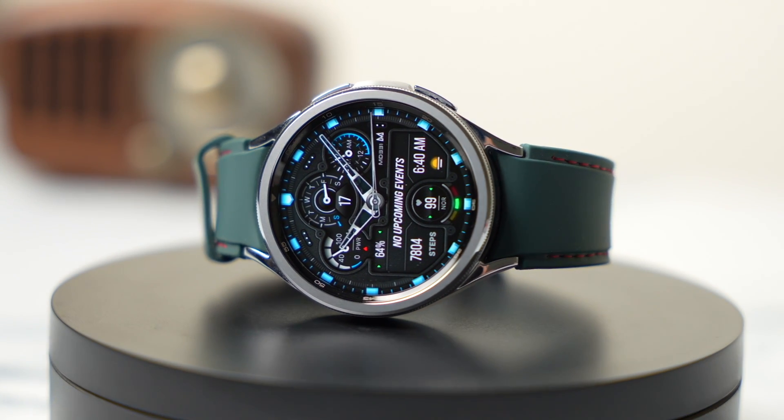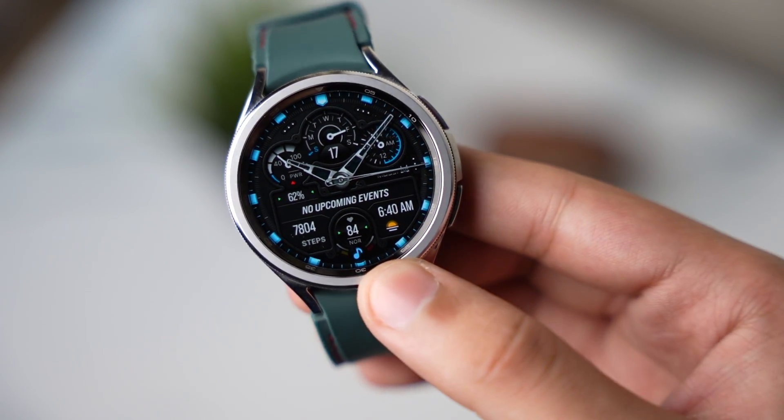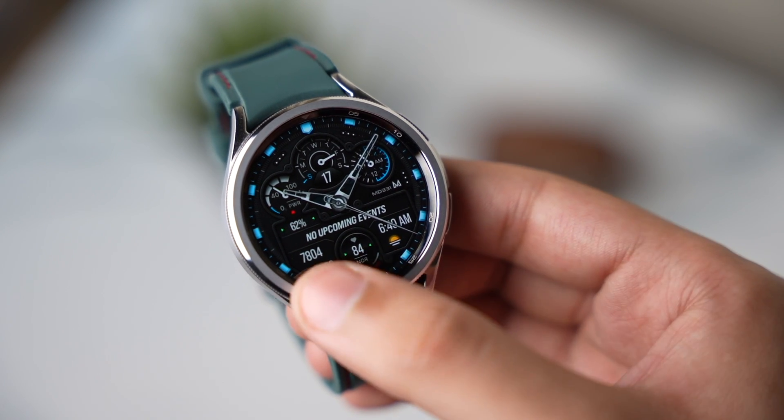Now moving on to the watch face design — this is MT331, available on the Google Play Store. It has a classy looking design with a ton of background detail, looking like a real mechanical watch. At the upper half we have three sub-dials showing battery percentage, week meter, AM/PM indicator, and a step counter with heart rate monitor.